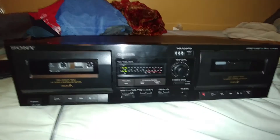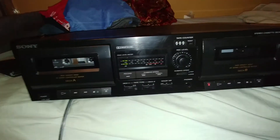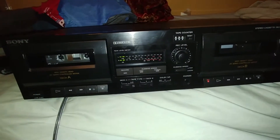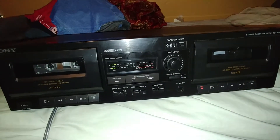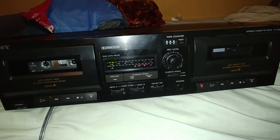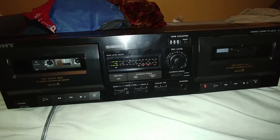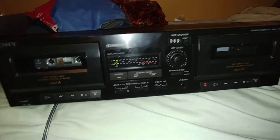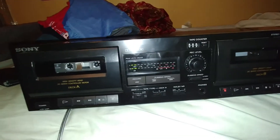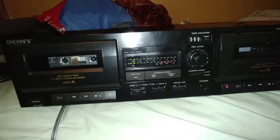I temporarily have this Sony TCW365 dual cassette deck - I say temporarily because the record store owner, who I visit quite often, said it's completely new, never been used, still in the box with its original styrofoam. However, somehow it's missing a back foot, so he said if I want, take it until I can find a foot for it and bring it back whenever.